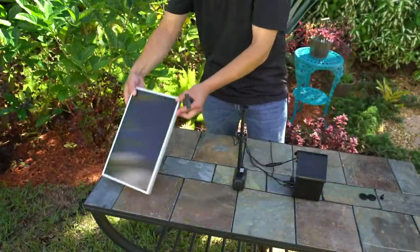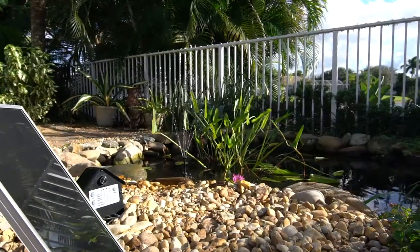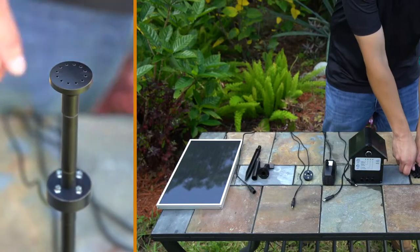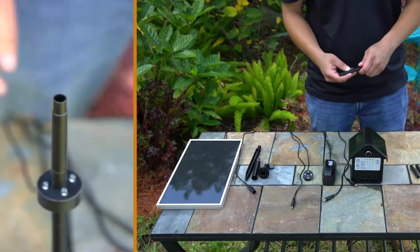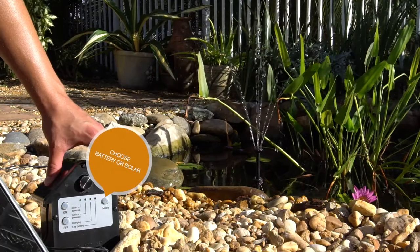The Pond Boss solar fountain pump kit with rechargeable battery is a solar powered kit that aerates and decorates your pond. The kit includes four fountain nozzles that provide four different types of spray patterns, a light ring, and a rechargeable battery.